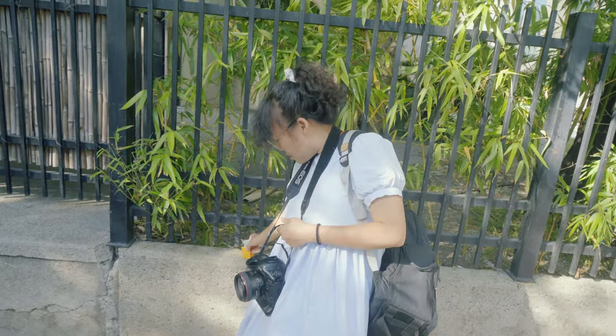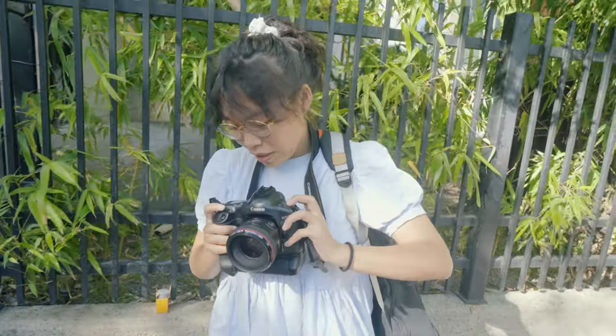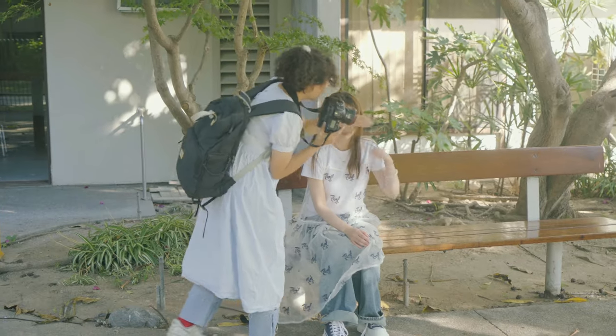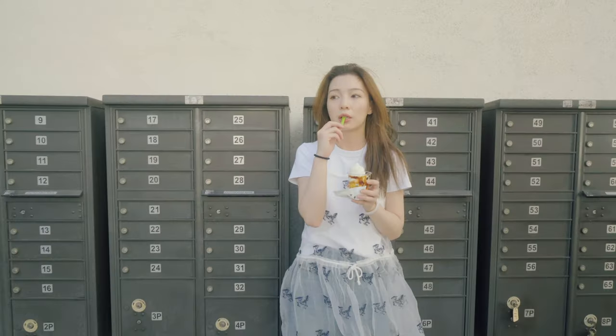I personally haven't shot any expired black and white film yet, but when I do, I will definitely make another video to find out if this is true. I followed this overexpose rule when shooting most of my expired film — until one day I wondered: what if I shoot it at the box speed and not overexpose it? For science, let's find out. Me and my friend Ivy went to Little Tokyo last week and did a test shoot.